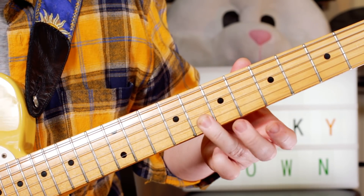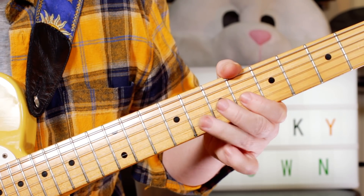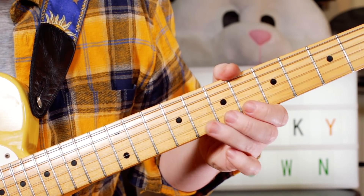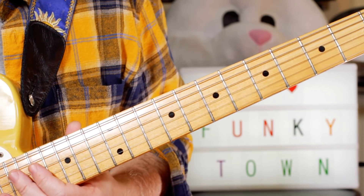Playing the same lick, this time starting on G on fret 8, then 6, 8 — G, G, F, G, D, D on 7. Then G, C, B, G, 8, A, 7, 8. So it's just the same lick but in a different position.